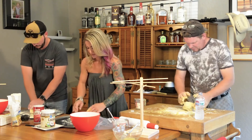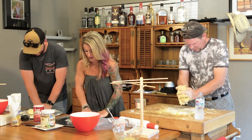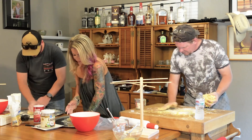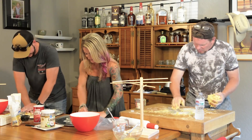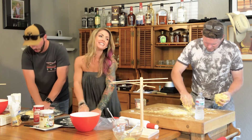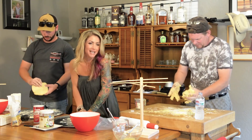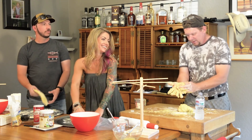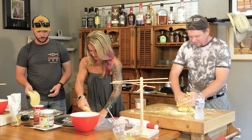All my Italian grandmothers would be so happy right now that I'm making pasta from scratch. Going back to Naples, they'd be so happy. And going back far enough in history, this is the flour they used.